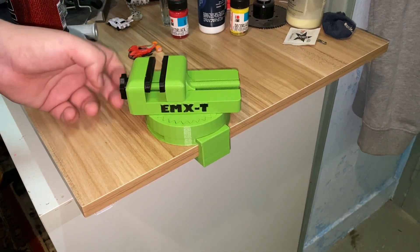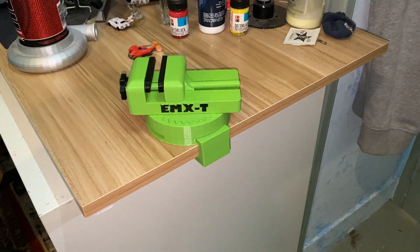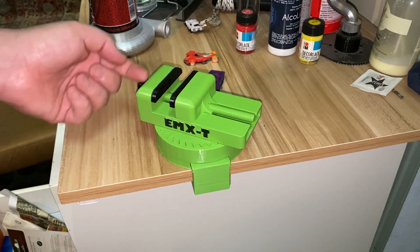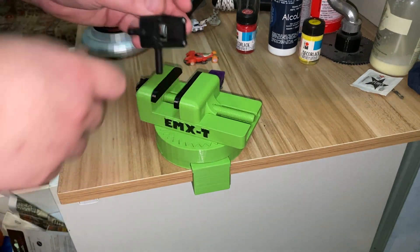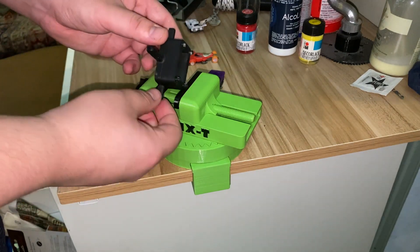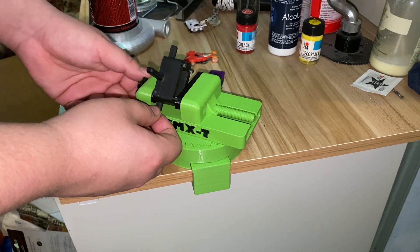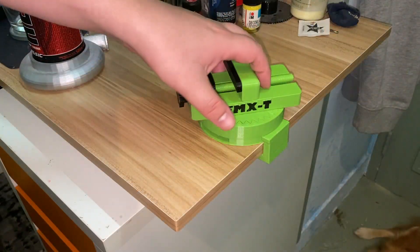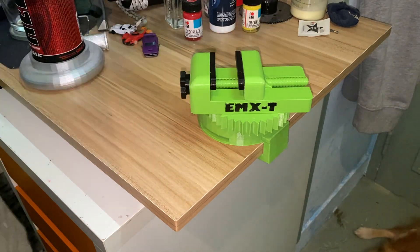It has pretty good follow-through with a little bit of tension — you don't need to crank it all the way. It is very smooth. This will be very useful if you want to paint something and don't want to hold it in your hand. The files will be free as always on Thingiverse. You can scale it up or down — it's up to you how you use it.